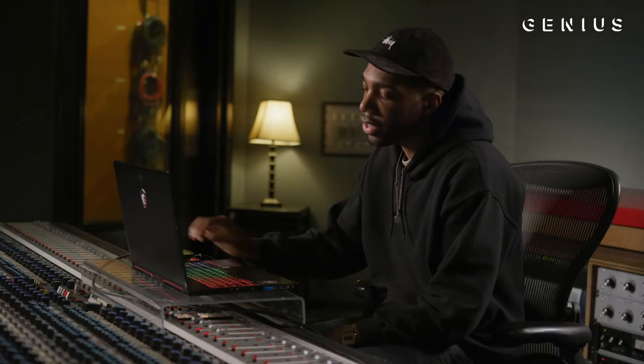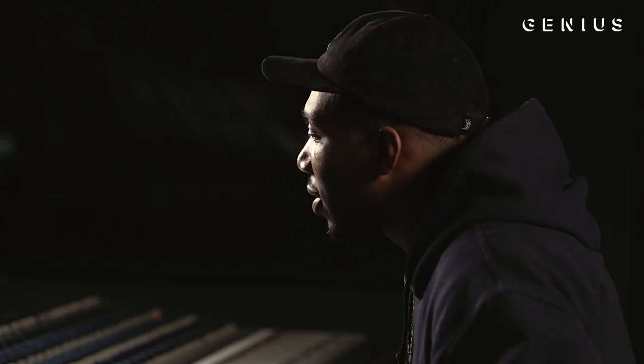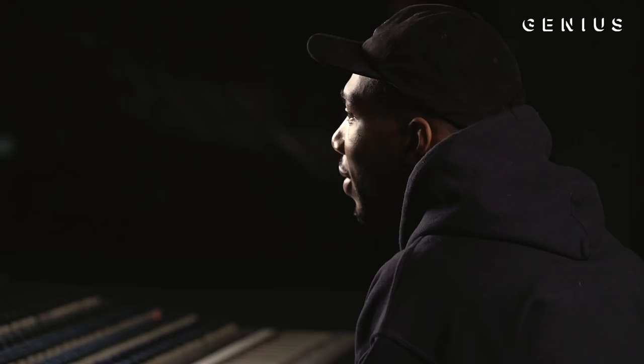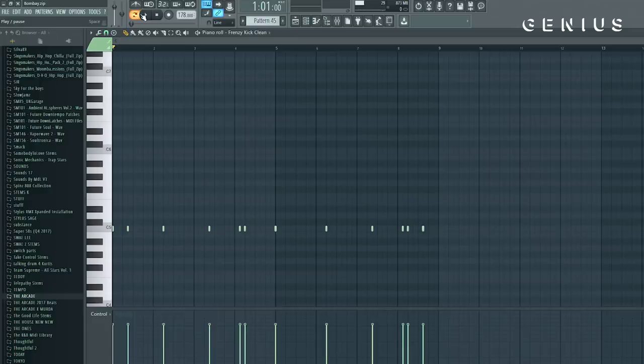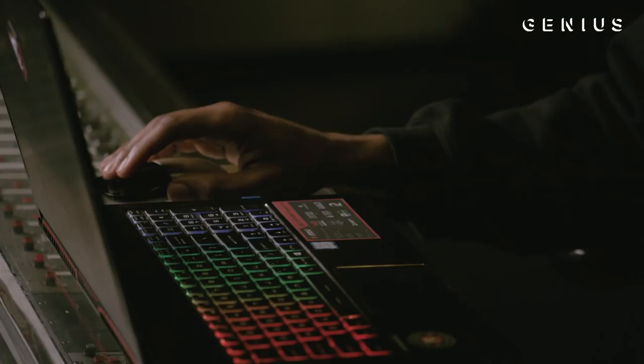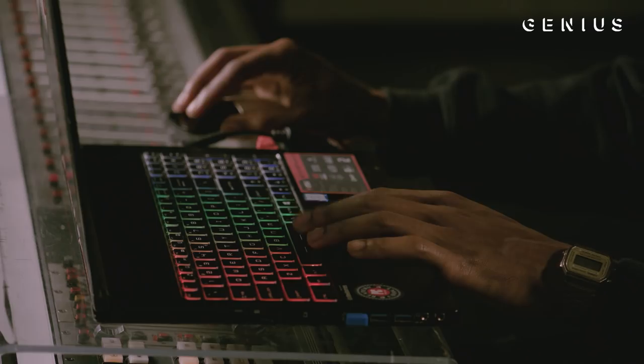Once I had all that, I wanted to move onto the drums. The percussion loop was from a random pack that I found — I thought it sounded pretty cool, so I added it to the track. And then we have the kick. After adding everything else, that was the one thing that was missing. I think it gave the track a bit more bounce. I didn't want to go crazy on the drums — I wanted there to be a lot of space.